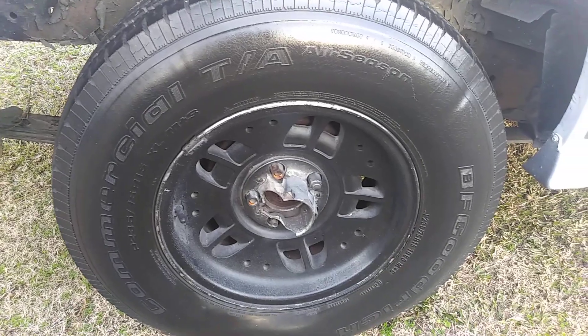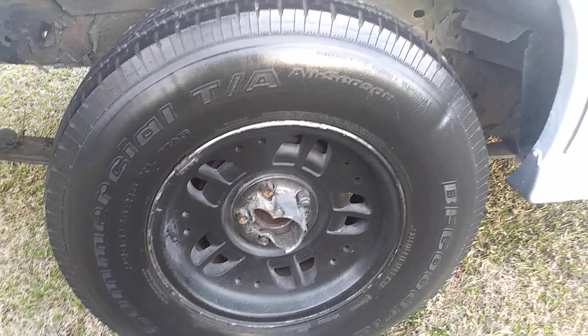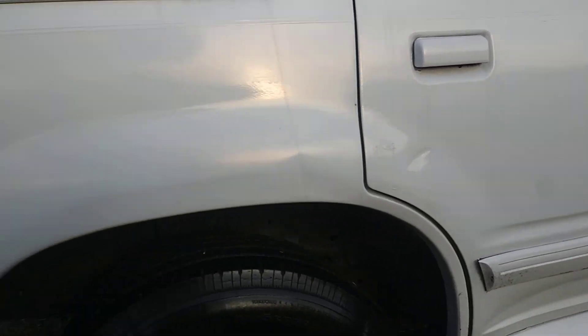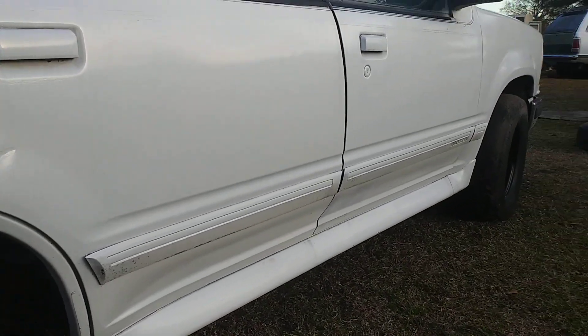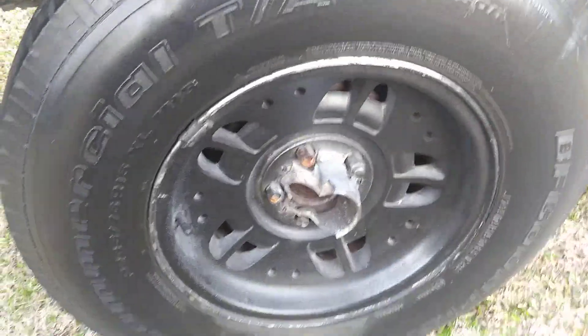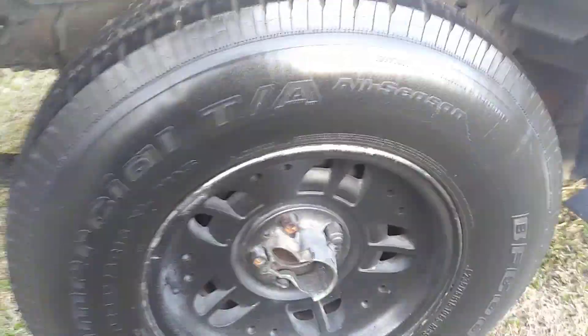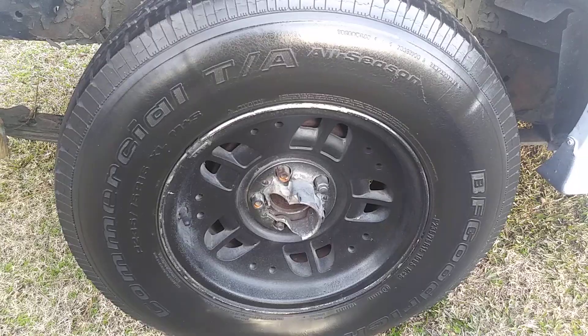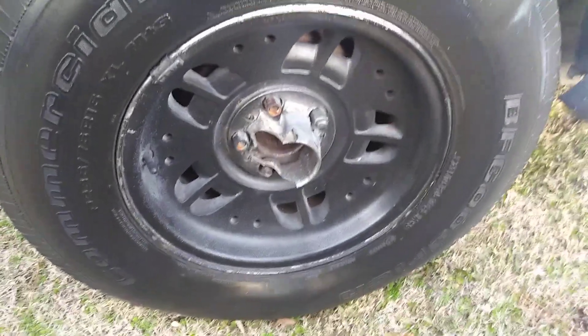That first coat is looking good right there. It's on my white wheel — one that I painted — still needs some clear coat on it. Still looks alright though, since people nowadays like to be mad at paint jobs.